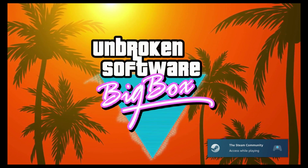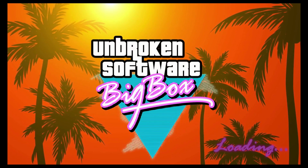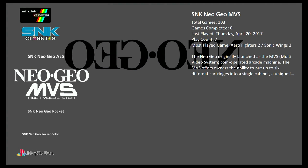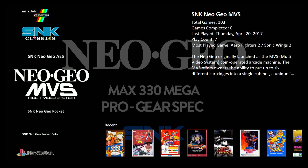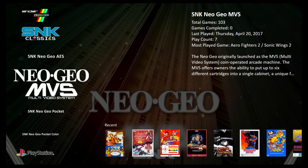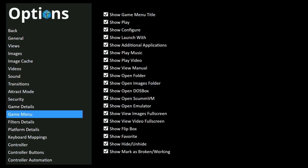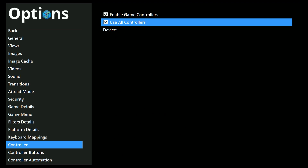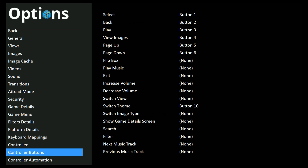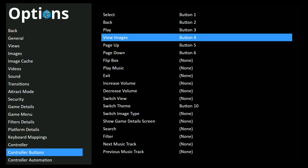We're now streaming Big Box to our Steam Link. When you get into Big Box, if your controller is not working, you don't have controllers enabled within the settings. You can use your keyboard — press Escape, go to Options, scroll down to Controller, and make sure you have Enable Game Controllers checked. I also check Use All Controllers. Controller buttons should already be set up, but if you need to remap them you can go through and do that.